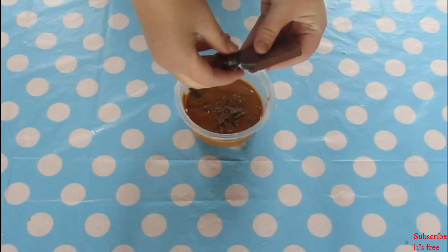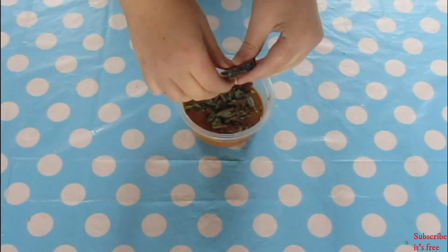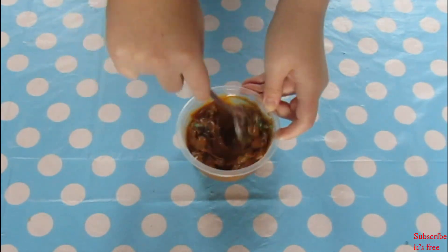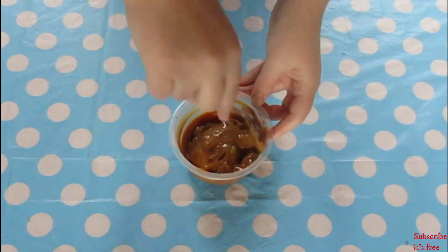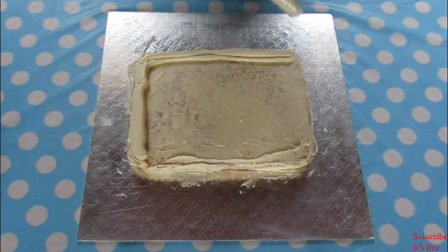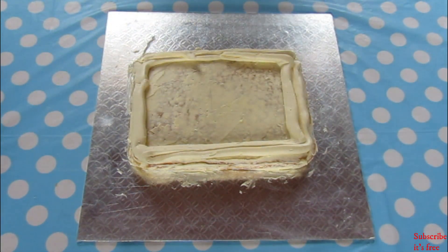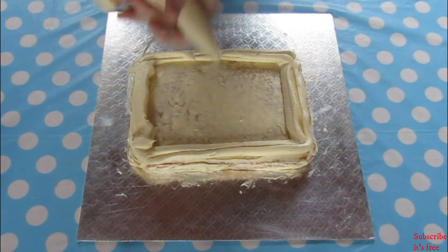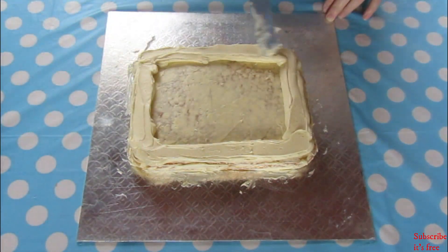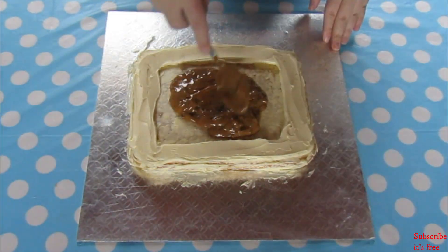In a bowl with 1 tin of caramel, break 1 peppermint crisp bar into it and mix until well combined. Pipe a border of buttercream and smooth out with an offset spatula, then spoon the caramel mixture into the border and spread it out.